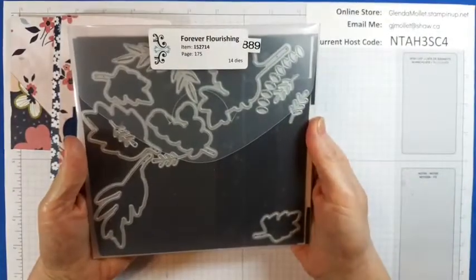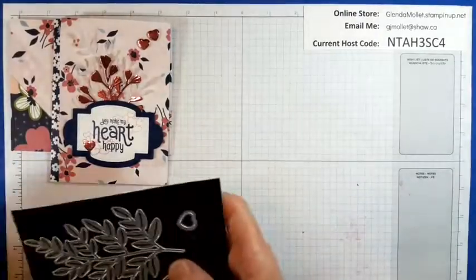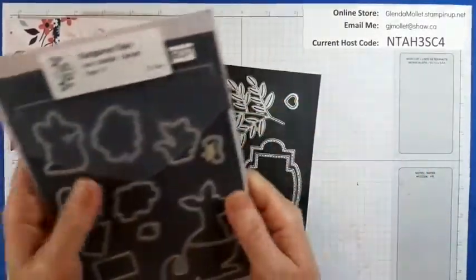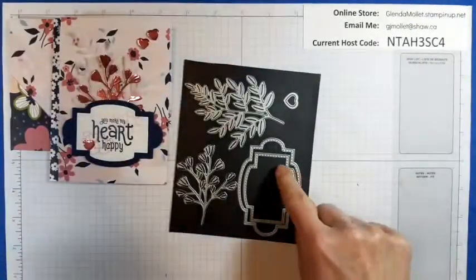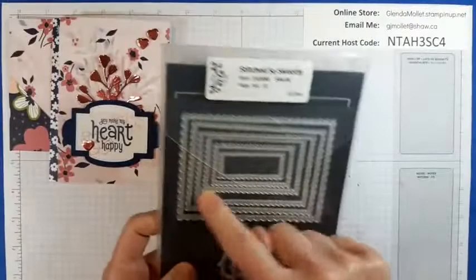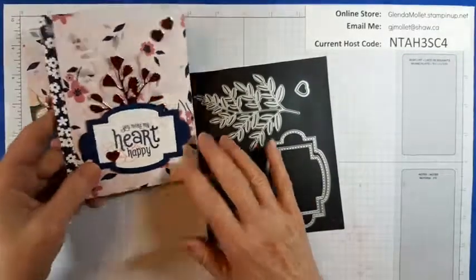I'm using Forever Flourishing dies for this part. These are Forever Flourishing. That heart came out of the kangaroo dies. The Stitch So Sweetly dies are these two — I use this die set a lot. But Leanne showed me how awesome they layer together.